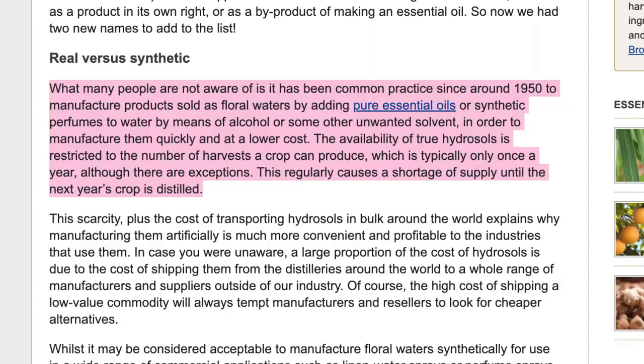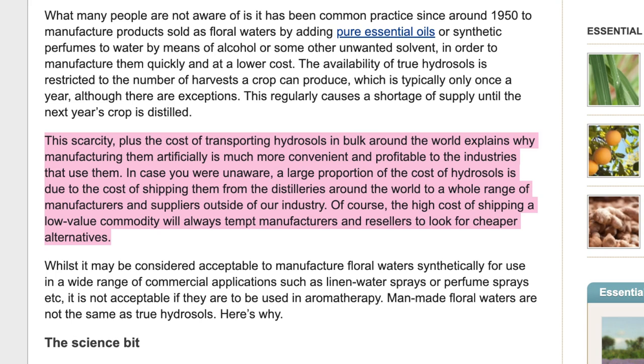What many people are not aware of is that it has been common practice since 1950 to manufacture products sold as floral waters by adding pure essential oils or synthetic perfumes to water using alcohol or other solvents. True hydrosols are restricted to a number of harvests a crop can produce — typically once a year — causing supply shortages. This scarcity plus shipping costs explains why manufacturing them artificially is more convenient and profitable.